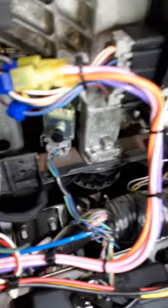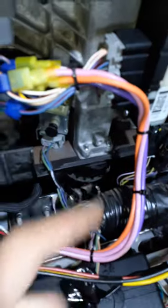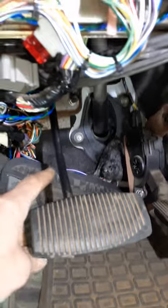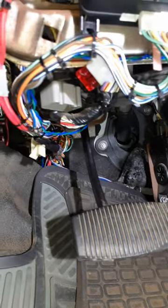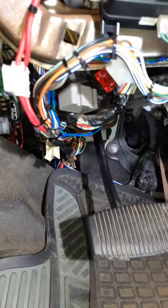They tied into that plug right there. This plug right here is what I tied into with all those wires. The two 12-volt wires, which are right here, I ran through — there was already a hole in the floor — and connected both of those to the battery.